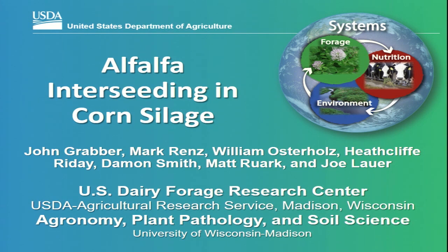Welcome to Expo. Got our first talk today. My name is John Grabber. I'm a research agronomist with the Agricultural Research Service, part of the U.S. Department of Agriculture. This presentation isn't about cows — it's going to be about crops. We've got to feed those cows to produce that milk, so welcome to this morning's session.